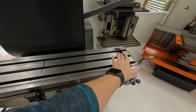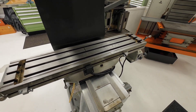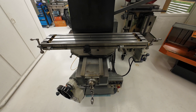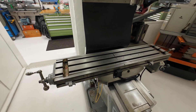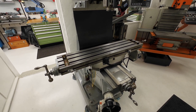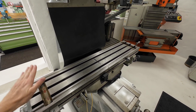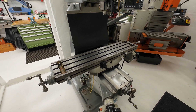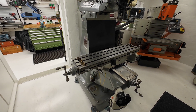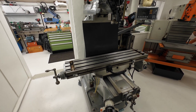If I need to mount a vise here and another one here, I can of course tram it the old school way with a dial indicator, so the problem isn't really there. I know some people will say it's destroying or ruining the mill, but seriously, it's a machine made for working and for milling and making parts. The main reason to have it is to make parts easily, efficiently, and sufficiently, and therefore I need to make it even more user friendly for my work.